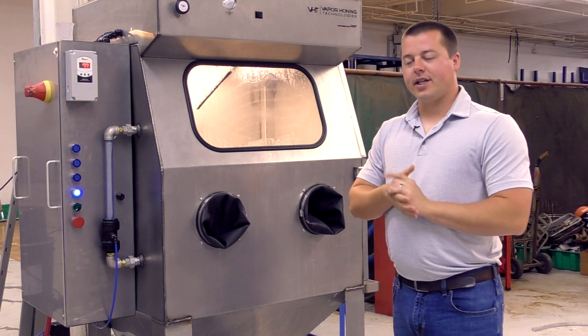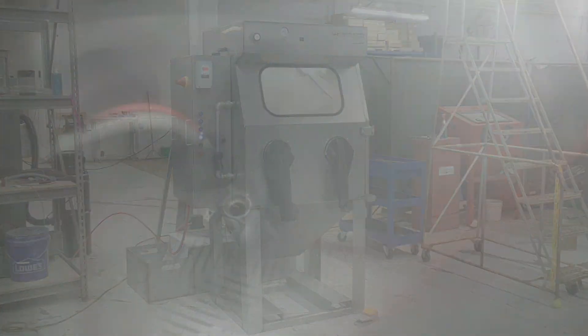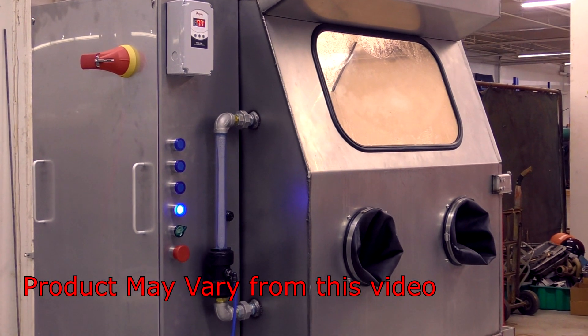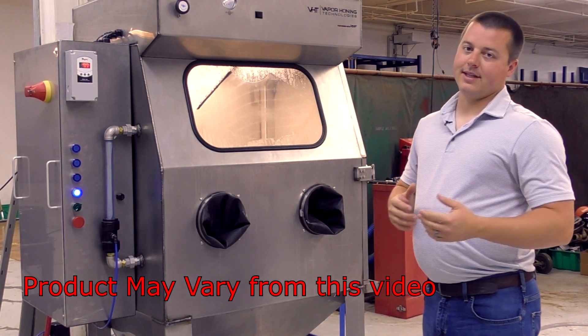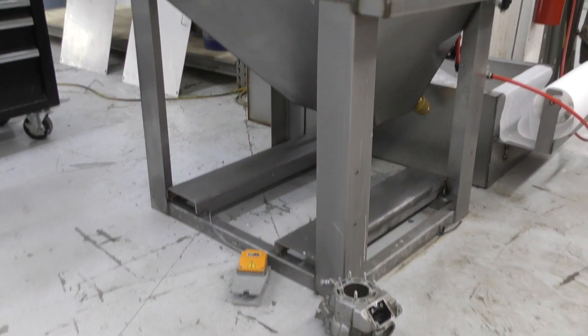Hey guys, John Vaporoni Technologies here, today introducing the VH1000 heavy-duty industrial series. We've taken our 1000 cabinet and completely redesigned and revamped it for the heavy user — these are the people who want to use a cabinet 24/7, 24 hours a day, 7 days a week.